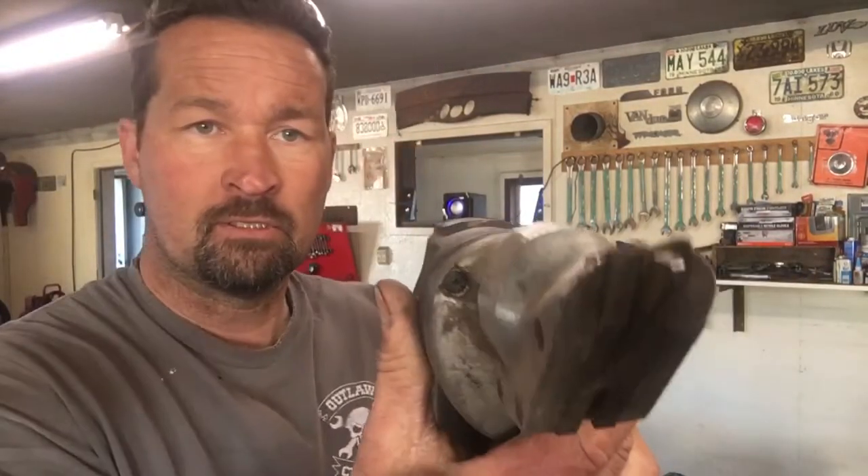Hey guys, welcome to Edge Blade Works. I wanted to do this video tonight while I had a minute because this weekend is gonna be insane. I use a lot of sheet metal cutters or shears — it's gonna be kind of loud — and you can see how that works. All it does is pinch that metal between here.